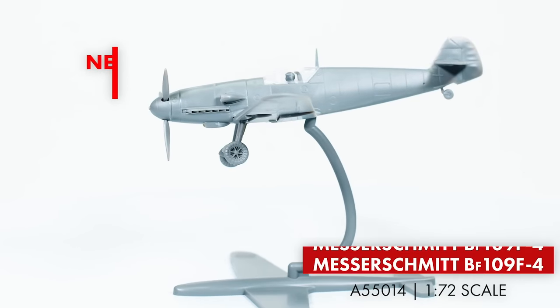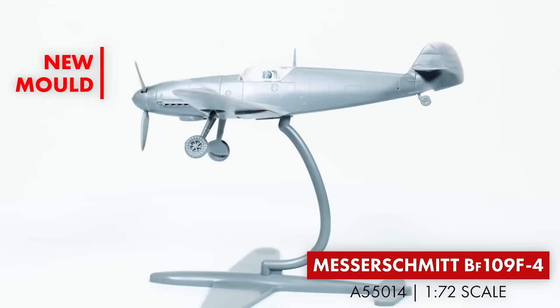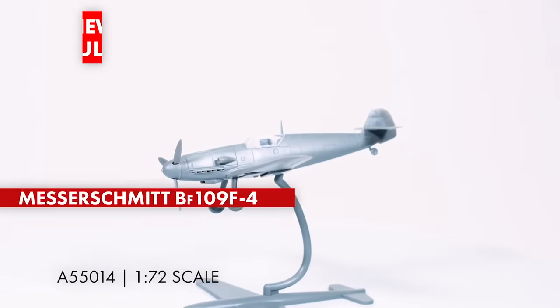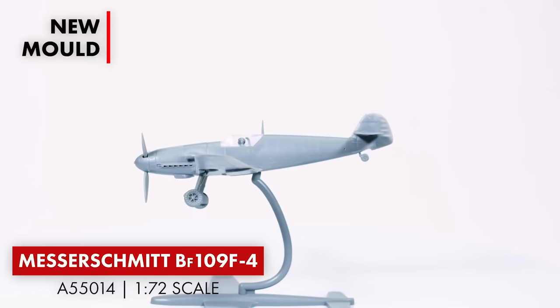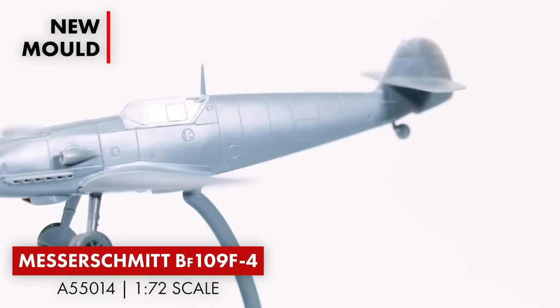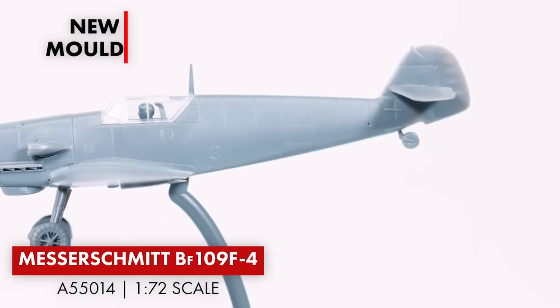Moving on to the starter sets — they're bringing out the Messerschmitt BF109F4. With the starter set the part count is very low, coming with about 30 parts. It will feature the distinctive round wheel wells in this starter set, and will include the shadow stand to display the kit. Of course, with all these starter sets they come with paints, glue and brushes. Remember that the 109F4 was considered the best of the breed, unmarred by the lumps and bumps of later variants.